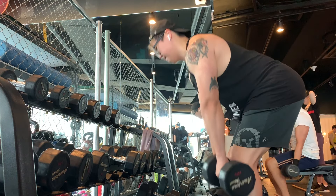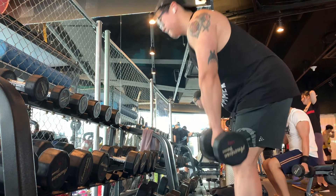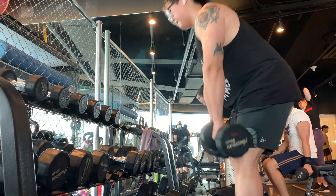These felt really good and they were a good way to activate my glutes and hamstrings to prepare myself for the deadlift.